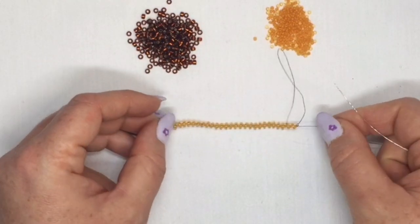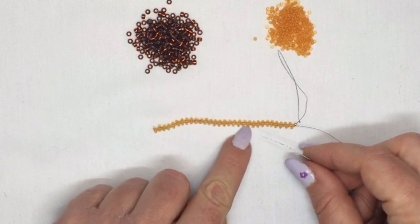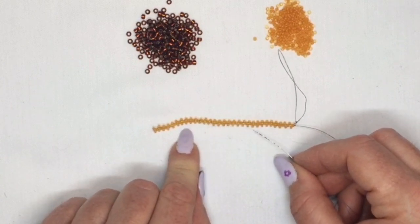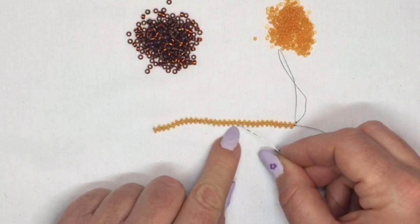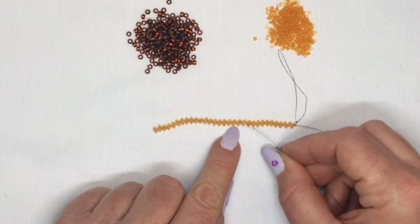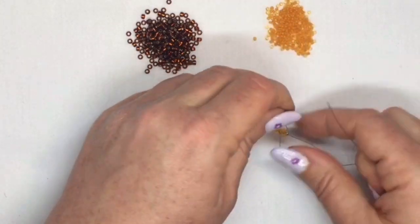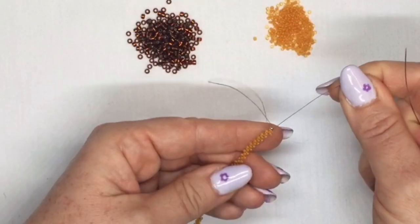Finish that row all the way to the end. As you can see now I've got three rows of peyote stitch, because obviously the first 60 beads I threaded on made up my first two rows, and I've just added a third row of peyote stitch. So now I'm back to where my tail thread is.